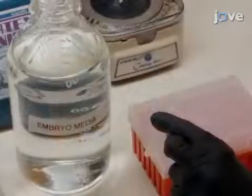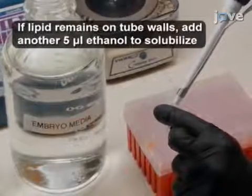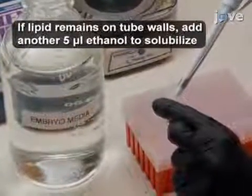Then, add 95 microliters of embryo medium and mix thoroughly by pipetting up and down until the mixture appears homogeneous. Protect the tube from light and store it on ice until needed.